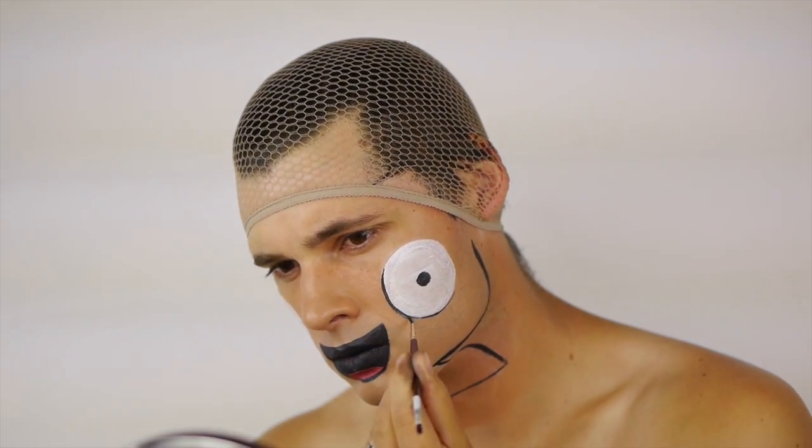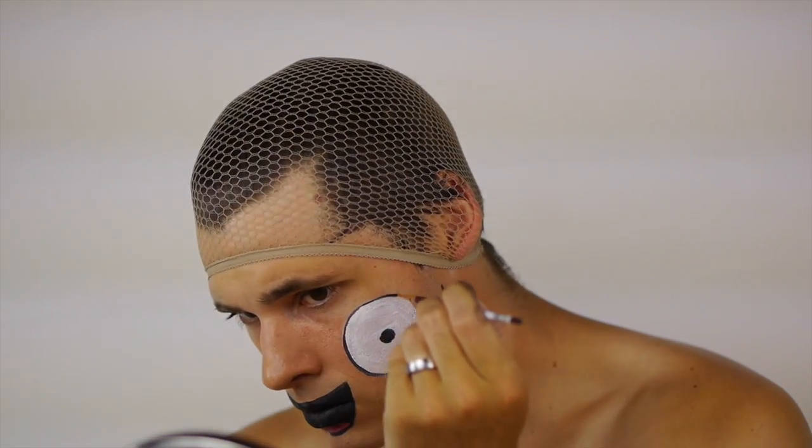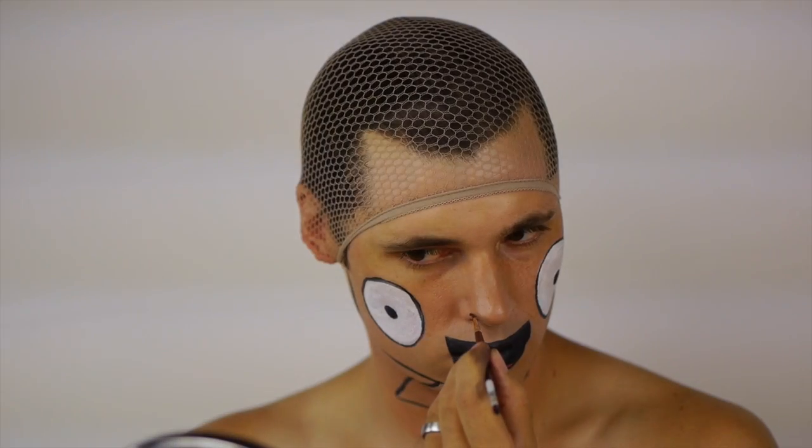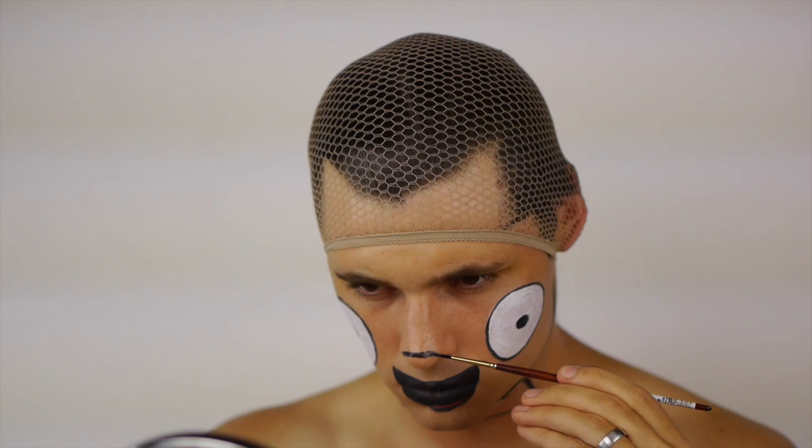Outline the whites of the eyes with a thin black line, then add a small arching line to the tip of the nose. Add a hairpiece or wig and you're done. Be sure that it completely covers your eyes and ears.